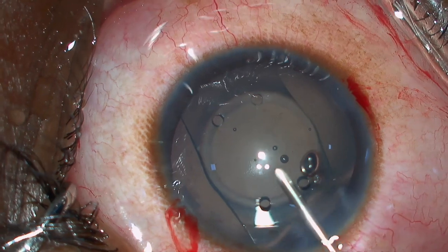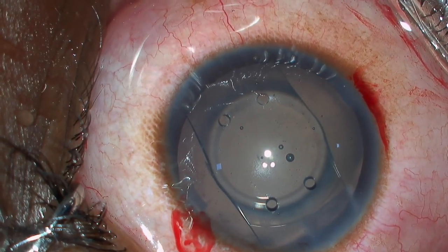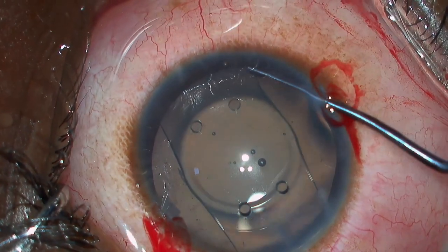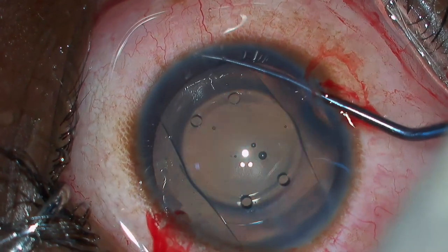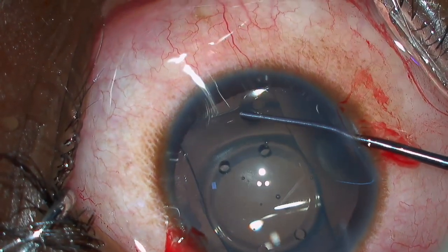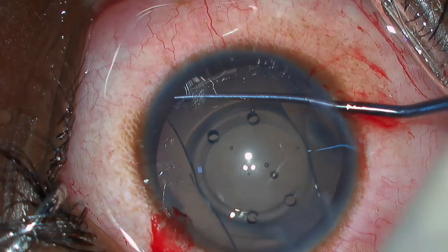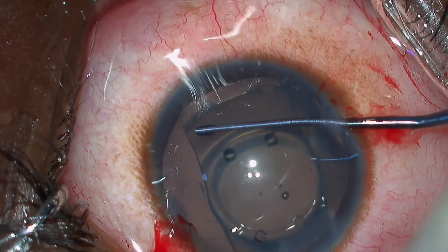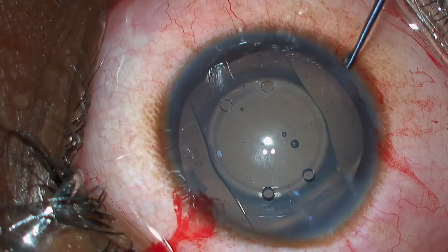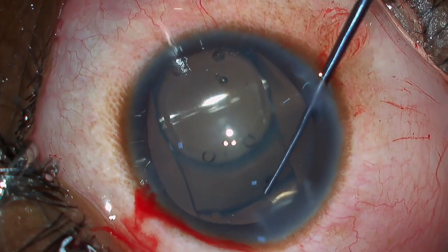Inject viscoelastic over the RIL and then slowly start tucking all four haptics under the iris. The important point is to go till the periphery and then with a slight depression try to go under the iris. The same technique is done on either side.